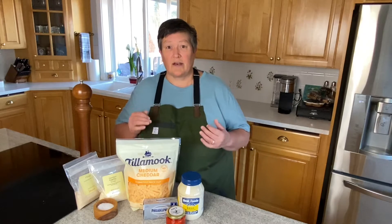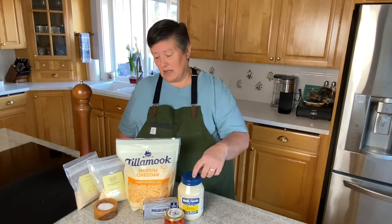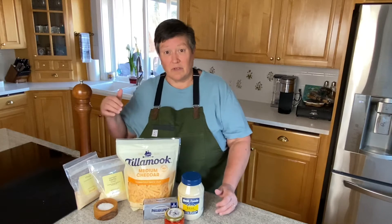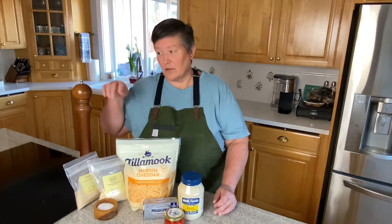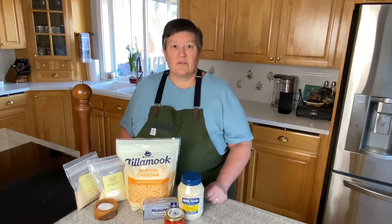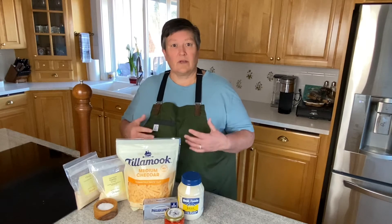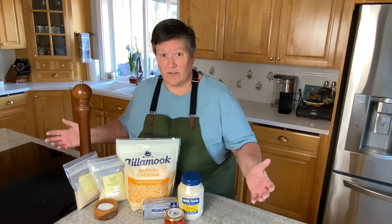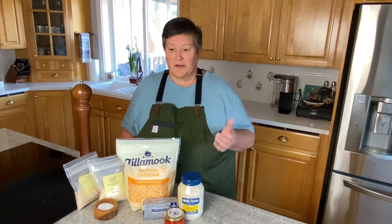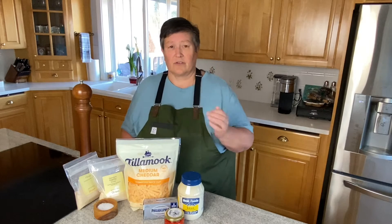Pimento cheese at its core is pimentos, cream cheese, cheddar cheese, and some mayonnaise, and then it goes from there in a lot of different directions. I'm going to simply use granulated garlic and onion powder with a little bit of salt and pepper and keep it simple. But if you like it a little spicier you can chop up some jalapenos, and I've seen people put olives in there for a little bit of saltiness. It really is just make it however you want as long as you start with the basic ingredients. We're just going to mix it all together — we see this all over in Tennessee, Virginia, Georgia, and all sorts of southern places.